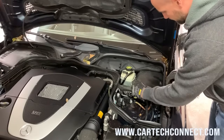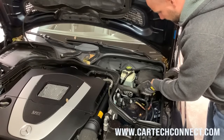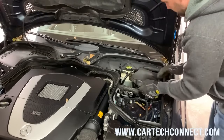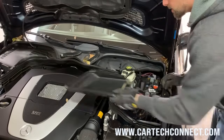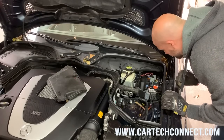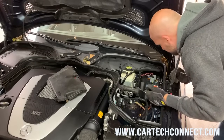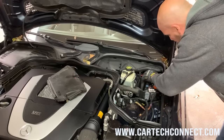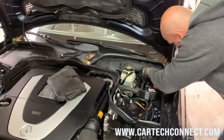Only one side was locked. The other lock was closed but it wasn't catching. So far looks okay — a couple relays, I don't see any corrosion. Looks extremely clean. Very good.